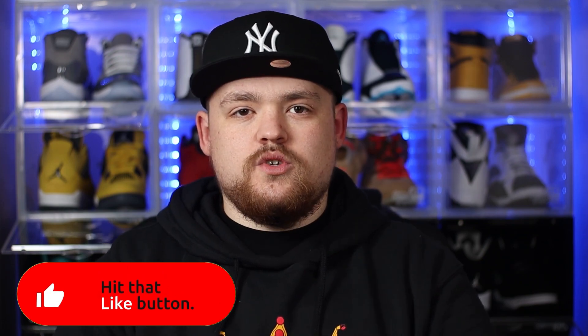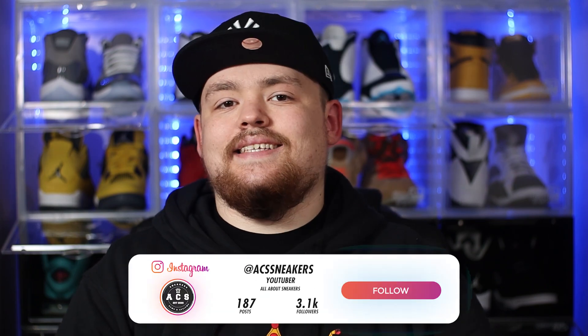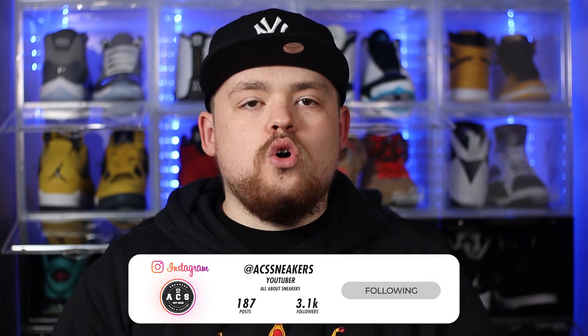Before we dive into the video itself, I just want to say a massive thank you to all of my returning subscribers. If you are new around here, please feel free to smash that subscribe button. Do make sure the bell notification is switched on so you never miss a video. And if you want to reach out to me outside of YouTube, you'll find me on Instagram under ACS sneakers. Now we've got all those formalities out of the way — sit back, relax, and let's dive straight into this video.